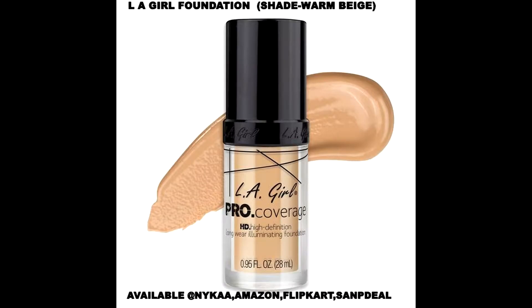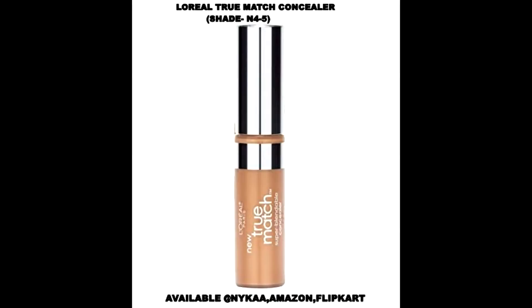I've already moisturized my skin. I'll be using this LA Girl foundation in the shade Warm Beige — all the details will be on the screen, so please note down. I'm blending this foundation with a damp beauty blender.